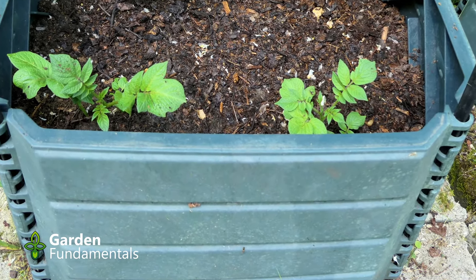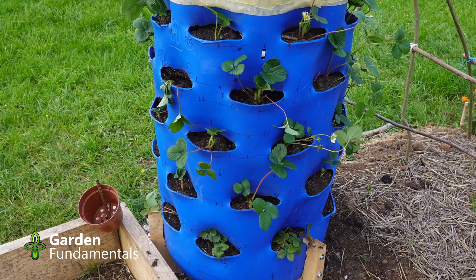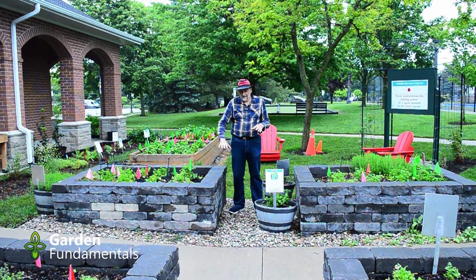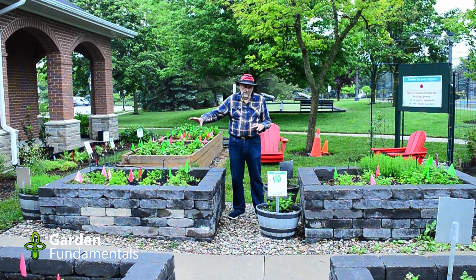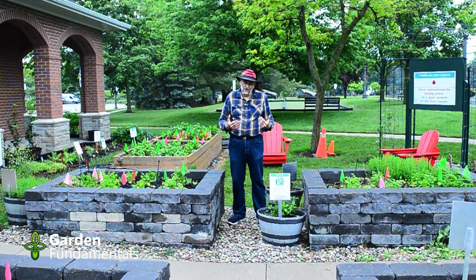What about aesthetics? That's also important for a garden, and aesthetics is personal. Personally I don't like the look of plastic or metal. I like these bricks — they look quite nice. I also like wood. Wood just seems to be such a natural product and fits in the garden well.